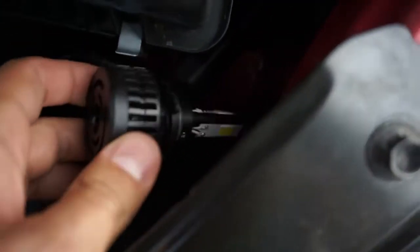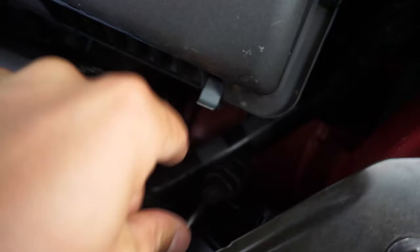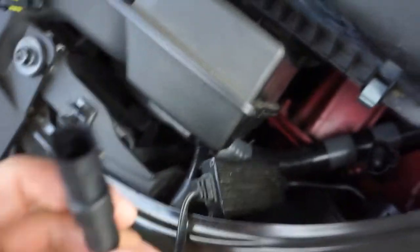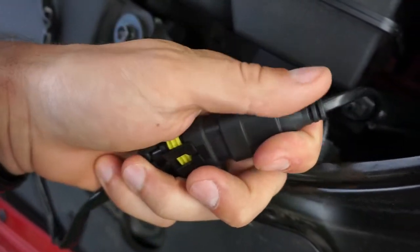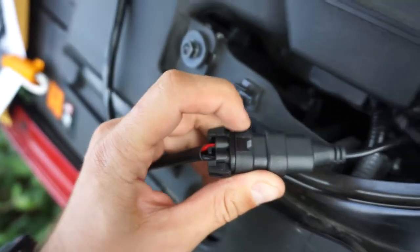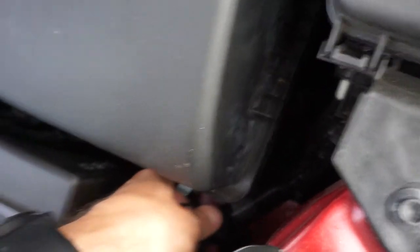Down here I have an aftermarket LED bulb, which is why I bought this kit. As you can see, it's a pretty large bulb. The kit comes with a small ballast — this part here will get plugged into this connector. Mine was reversed from the clip, because when I ordered the kit the part that clips onto it didn't work that way, so they said to reverse it. That's why I'm putting it on this way.